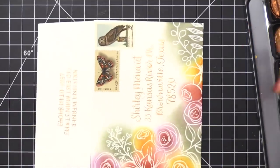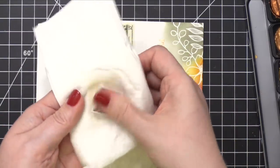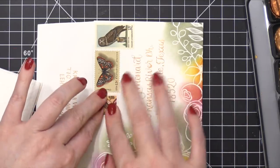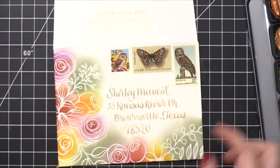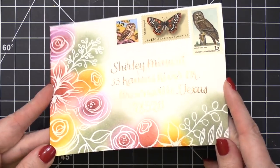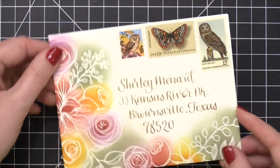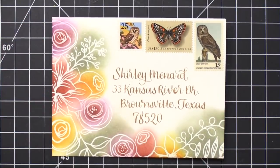If you wanted to protect all of the ink blending with micro glaze you definitely could. I tend to live on the wild side and just mail it as is — I figure if there's going to be any water that damages the design it would probably damage the entire envelope completely, so at that point it would be a lost cause. I do want to caution you: if you use micro glaze, do not put it over the top of the postage stamps because the postal service will need to cancel those stamps. Thanks so much for watching today. I'll be back with another mail art video next month.